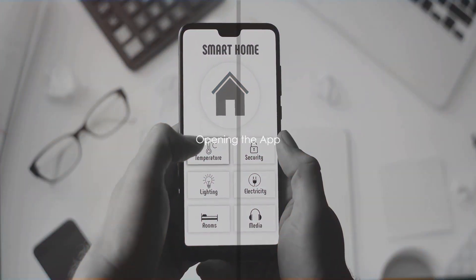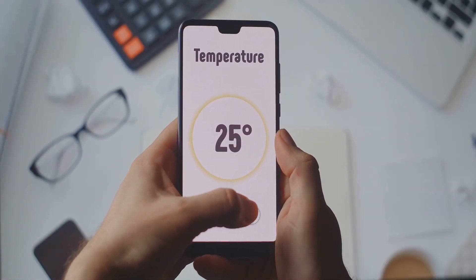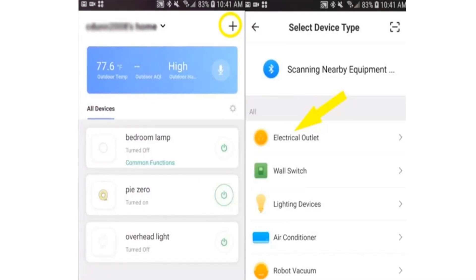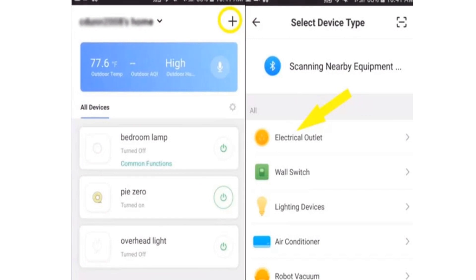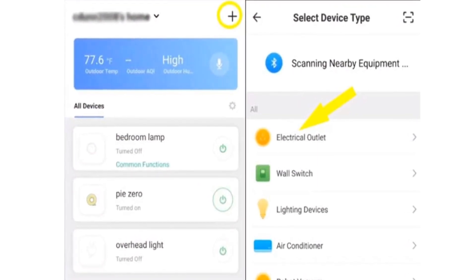After the installation is completed, navigate your way to open the app. Observe closely — you'll discover a small plus sign strategically placed at the top right corner of your screen. Do not hesitate to tap this symbol. It's your gateway to add a new device to your system.